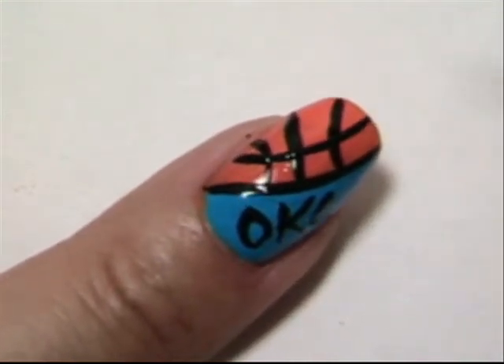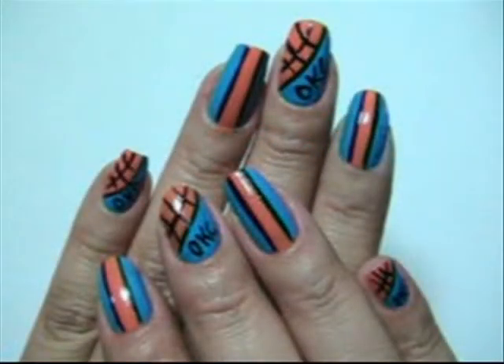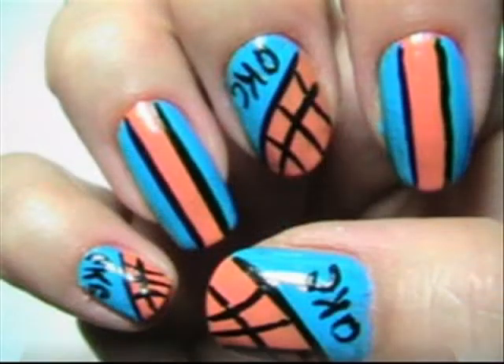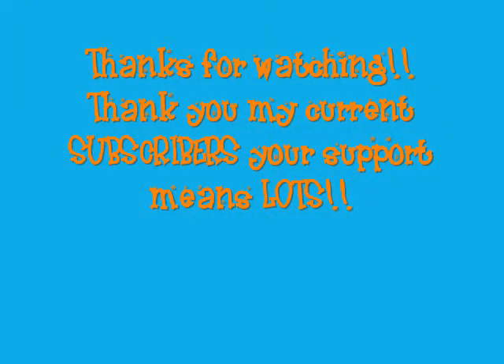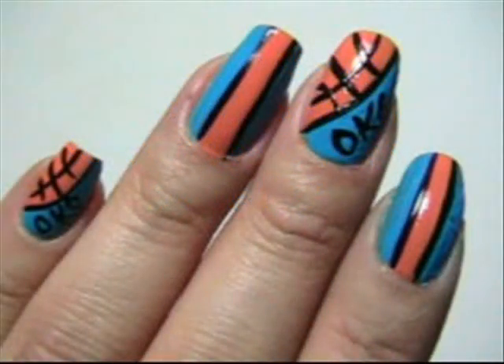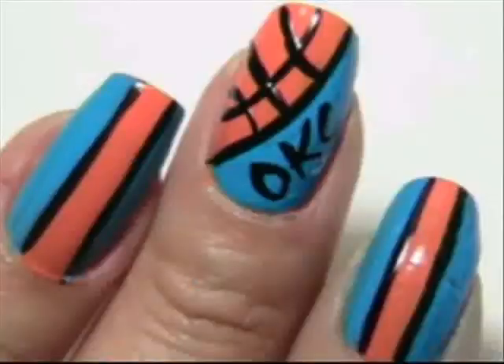The orange — you have your basketball. Thank you very much. Bye.